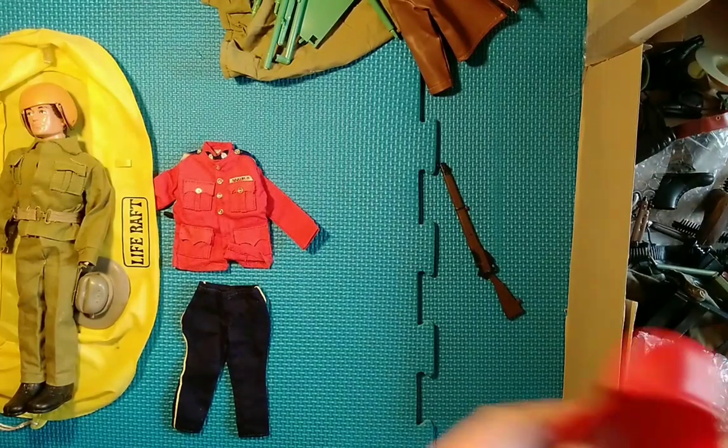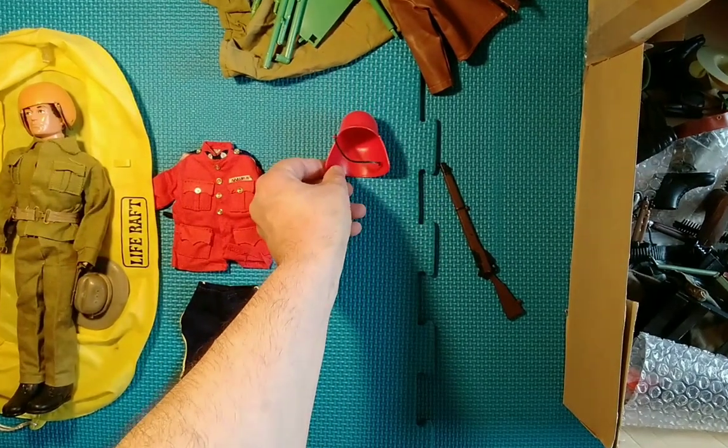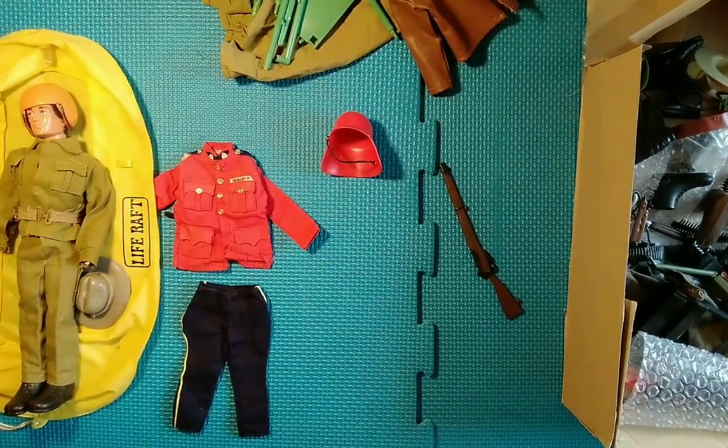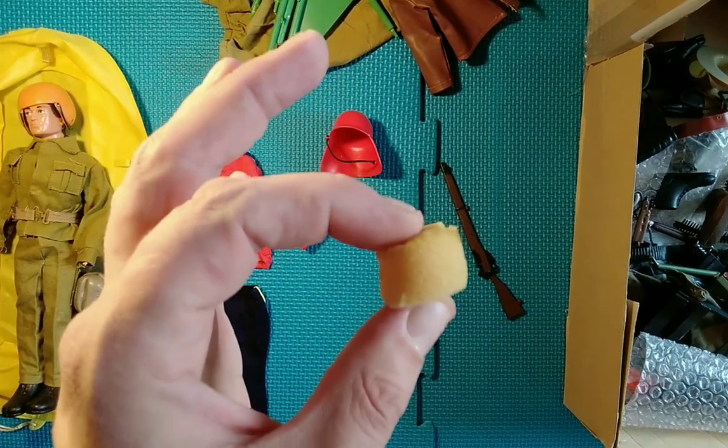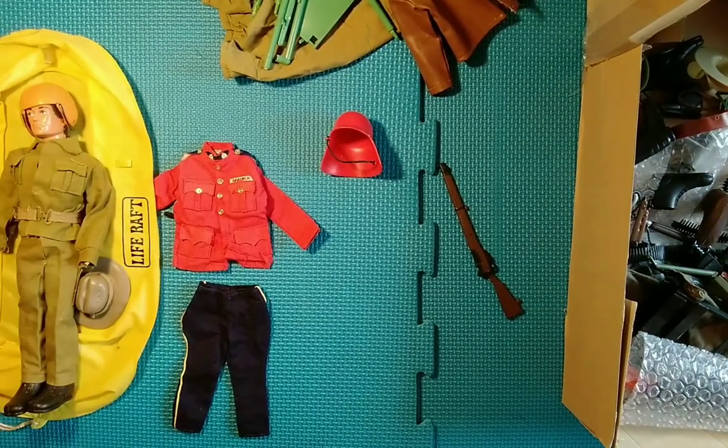Here's another part of another set — that's obviously part of the crash crew set. And I've just found this, which is probably the insert that goes into the helmet on the Royal Marine Exploration Team set.